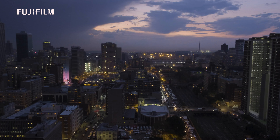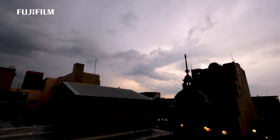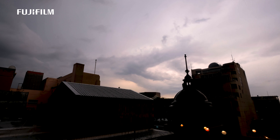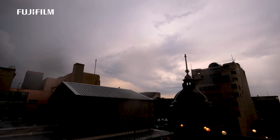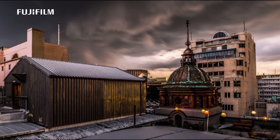My passion is definitely Johannesburg. I like to shoot in Johannesburg. When you come into Johannesburg, you see such a beautiful place that has got many, many years of architecture behind it, many years of history behind it and an incredible vibe.